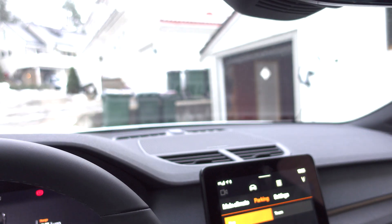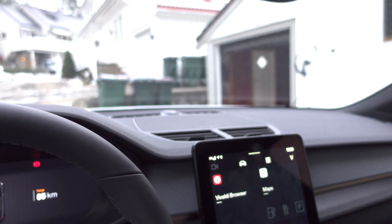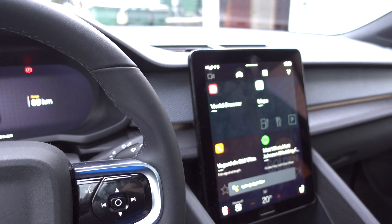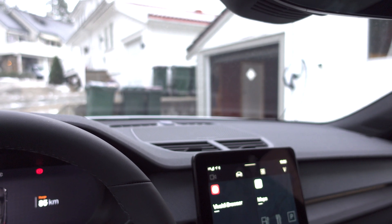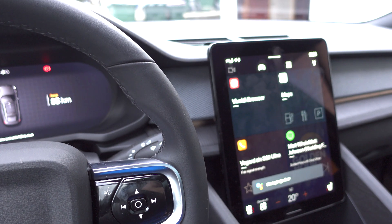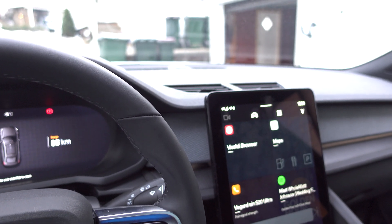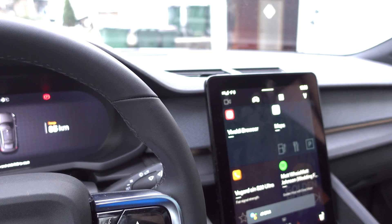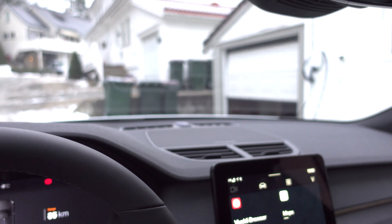Let me show you. That's the door. Hey Google, open garage door. [Google responds: 'The garage door is already open.'] Okay, so that sounds like it knows it's open but it doesn't. Hey Google, close garage door. [Google: 'Can I have your PIN?'] 493744. [Google: 'All right, closing the garage door.'] So that works pretty okay.